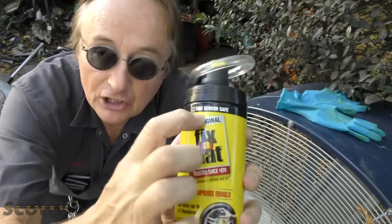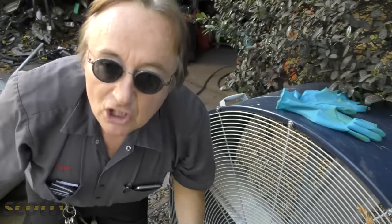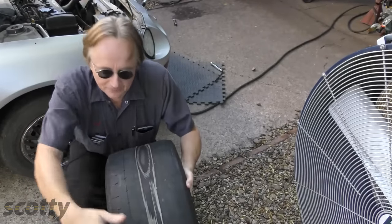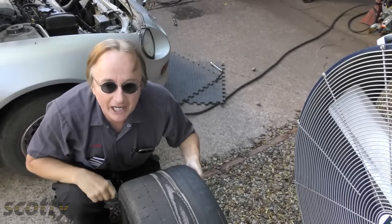But as with everything else, you've got to know a few things. First, you need to get one that says 'tire sensor safe' — some of the other ones can ruin tire sensors. And you have to use common sense: if you have a tire like this that's worn down to the cords, the tire is dangerous — get another tire.